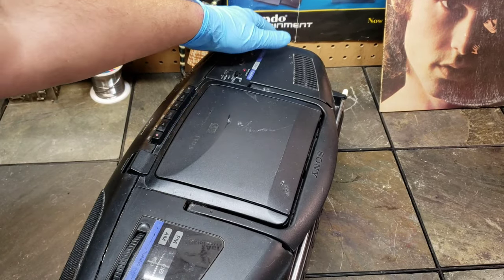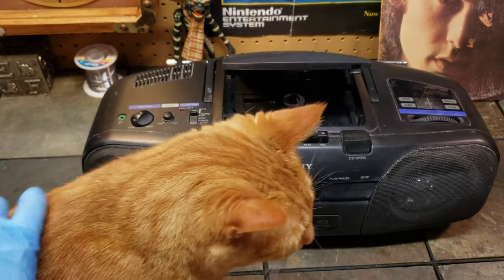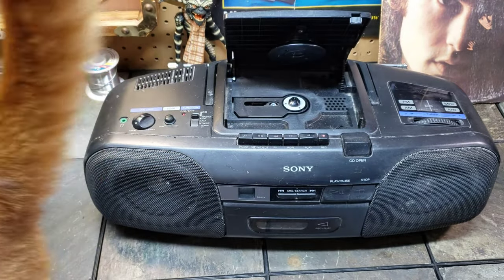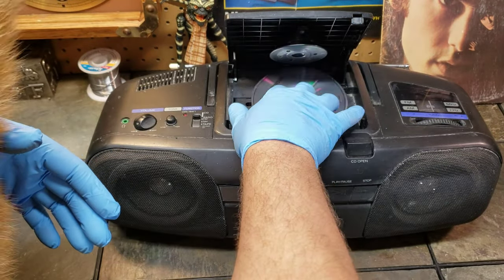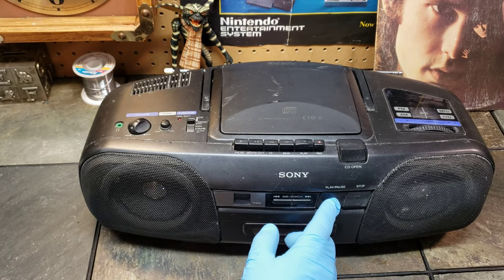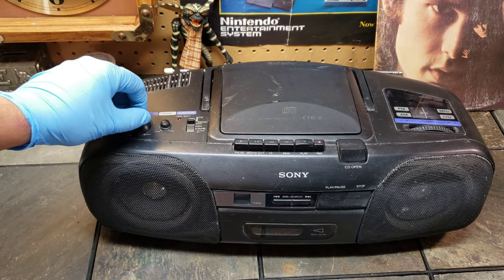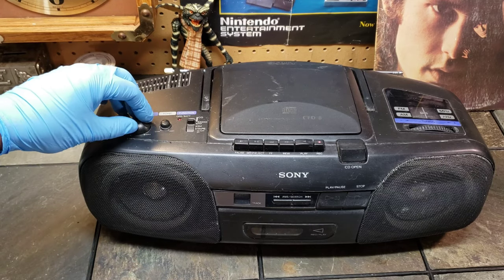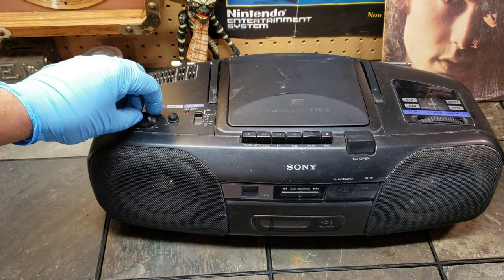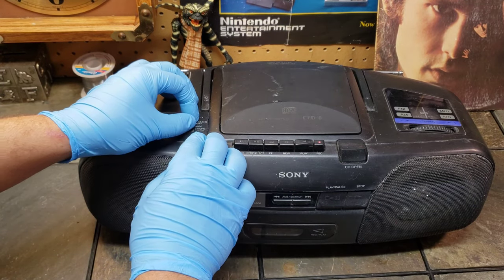I do have the screws to take the front off because I was already messing around with it, but let's test it out. Got it up on CD — I think track four was a really good track. Track six was pretty good too — that's my jam. Let's try some radio.